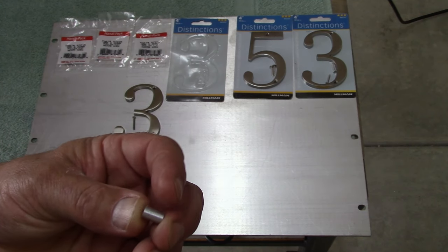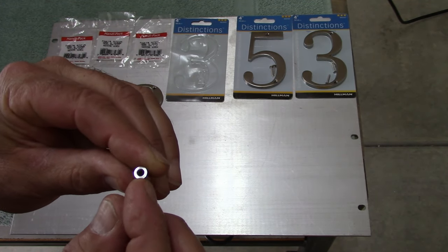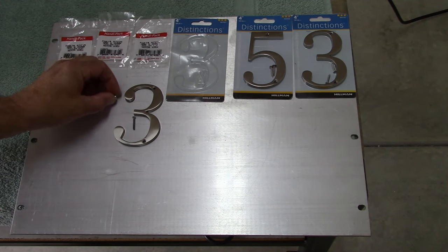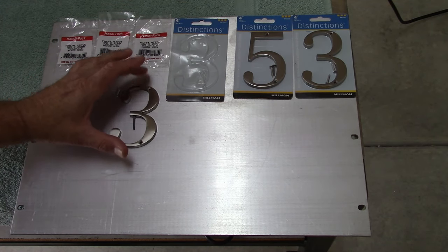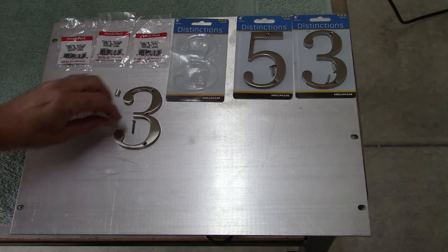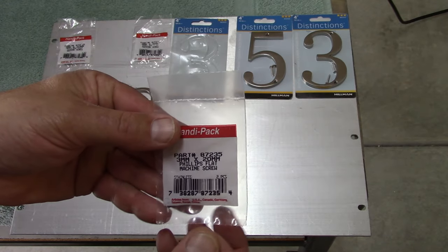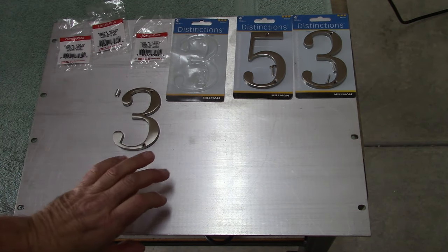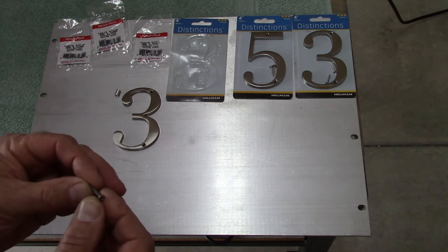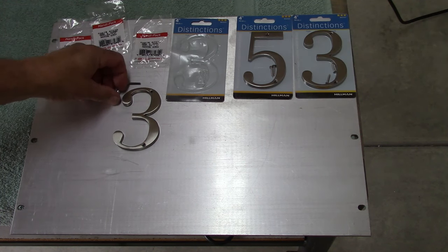Our machining job today is pretty simple — make these little standoffs. I've got to make six of them. They're 400 thousandths long, eighth-inch center hole, and faced on both sides so they sit flat on this plate. Then I have to line these numbers up — the holes for each number are in different places, so I'm going to have to lay them out, mark the holes, and drill and tap them for these screws I got at the hardware store. They're 3mm by 20mm long, so they'll just end up sticking out of the plate a little bit. I can just grind the backs off, but I do want them to go all the way through the eighth-inch plate.